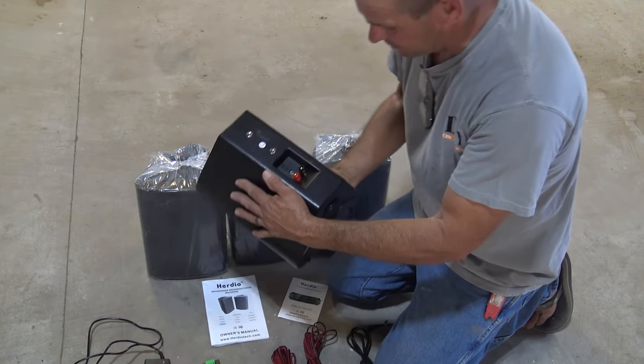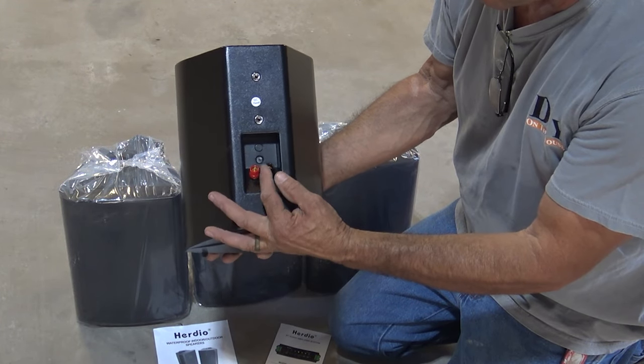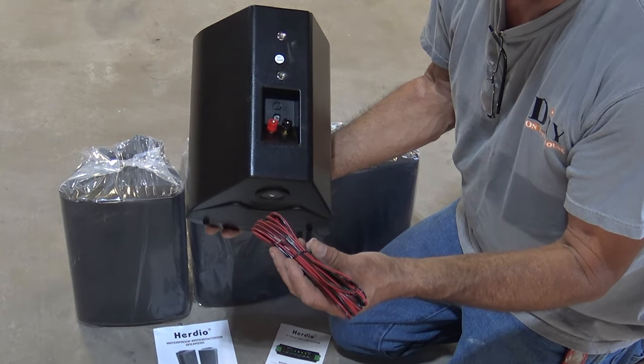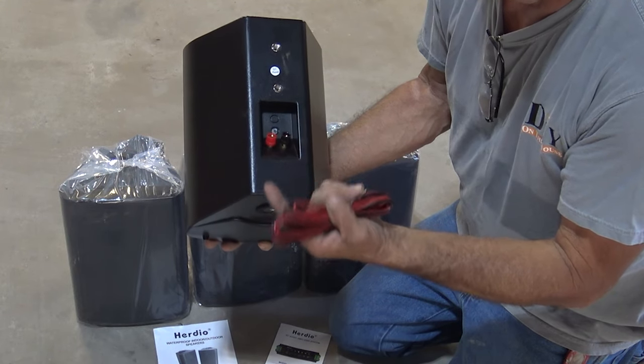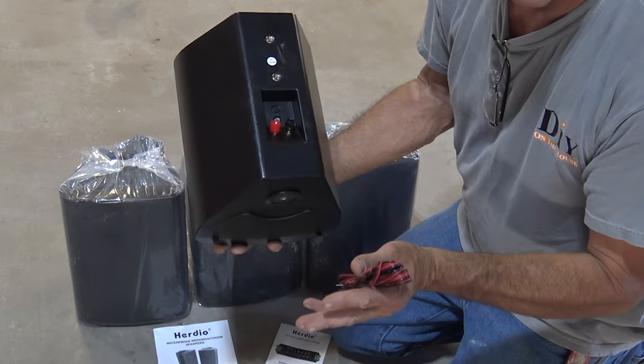On the back of the speaker you'll find a red and a black terminal. With the wire provided by Herdio, just land the black on the black and the red on the red — that's all there is to it. Put that on there, tighten them down, and you're good to go.